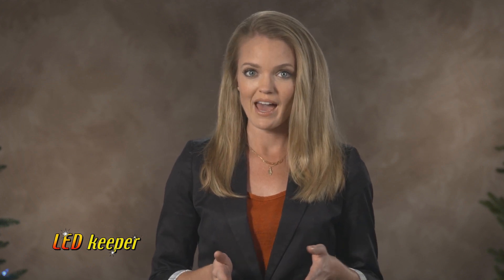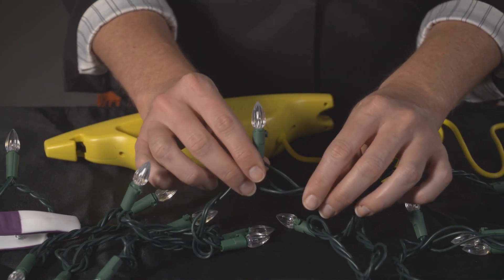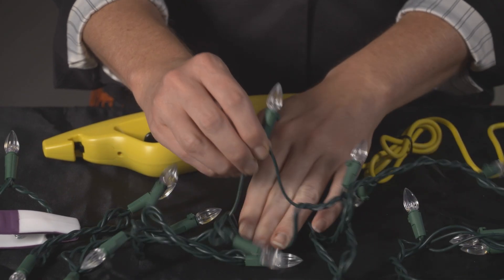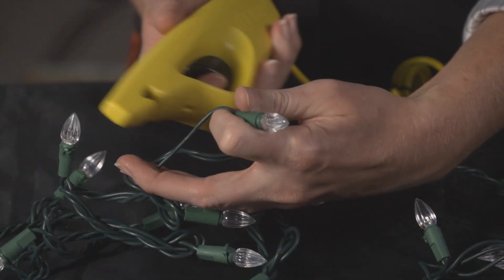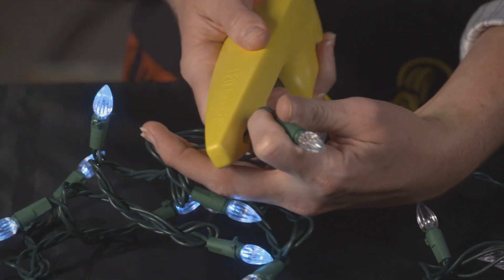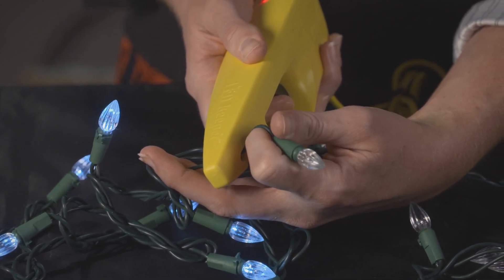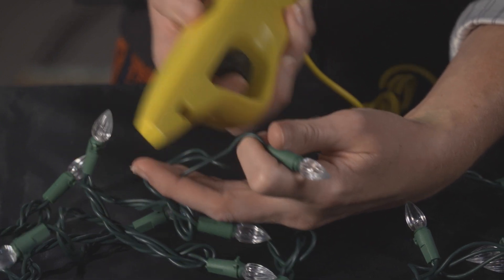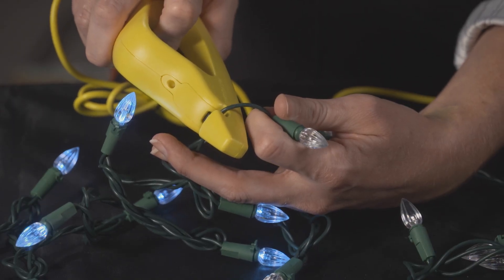We will start testing at about the halfway point in the non-working section. Pick a bulb in this area. We will be concentrating on the wire either going into or out of that bulb. If we use the other wires on the light set, it would not harm the light set, the tool, or the user, but the testing simply won't work. Place the wire within the black hook at the tip of the LED Keeper. The LED Keeper's pin must make a solid connection with the copper inside the light set's wire insulation. You might prefer to flip the tool for testing so you can easily see the wire placement.